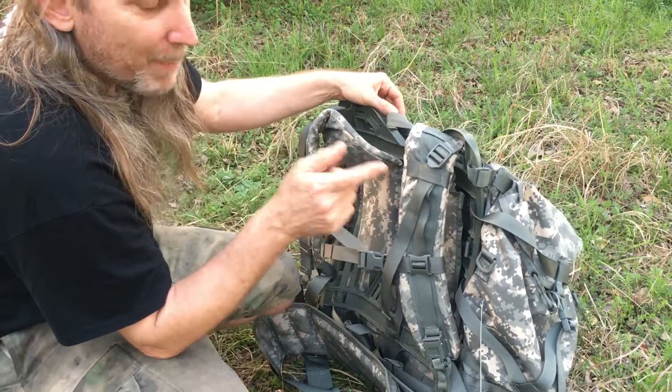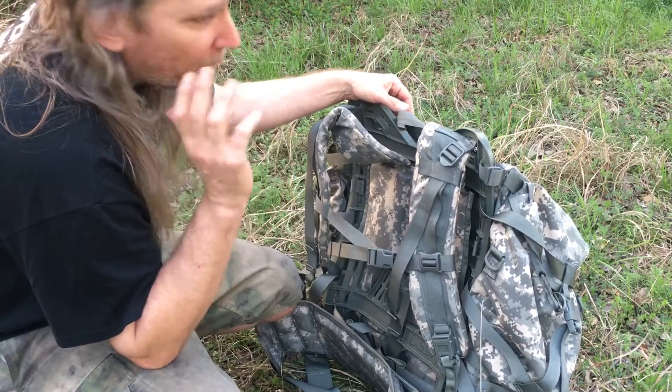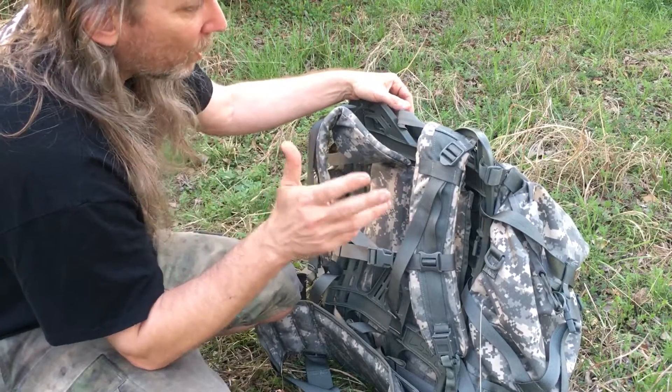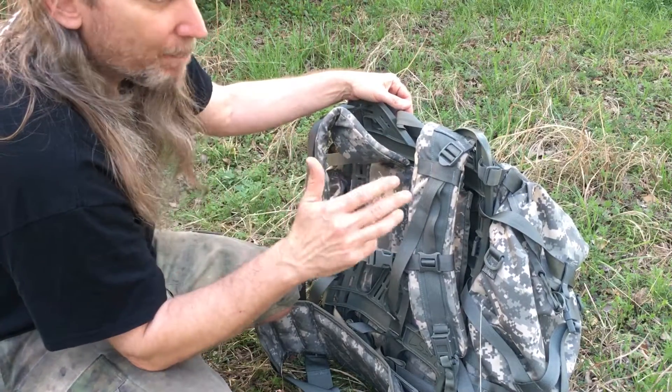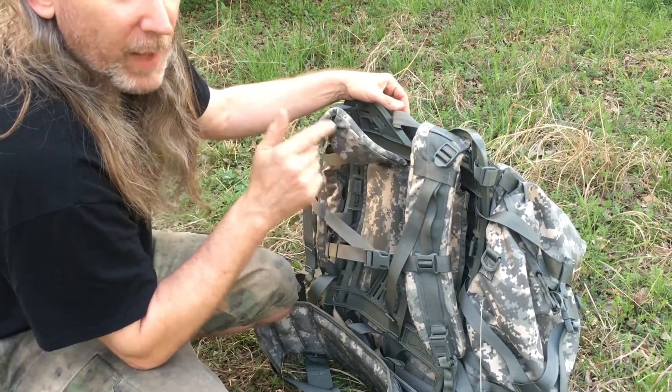Military gear is essentially bomb-proof — they over-engineer it. It is tough and will last a lifetime, especially if you take care of it. If you're familiar with the military, this is what they use in combat and rugged conditions, and that's why this stuff lasts for a long time.